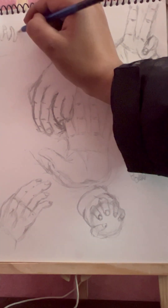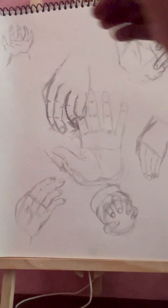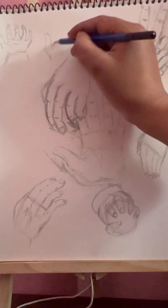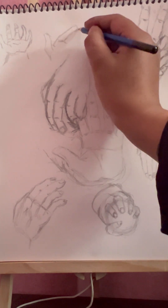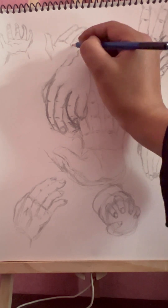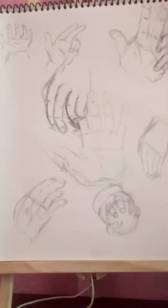I want to see the middle fingers. I want to see the length of the perspective. I want to see the length of the curve and the length of the fingers.